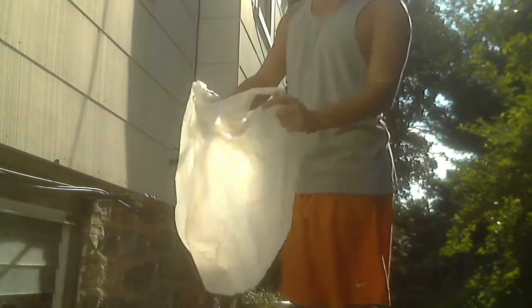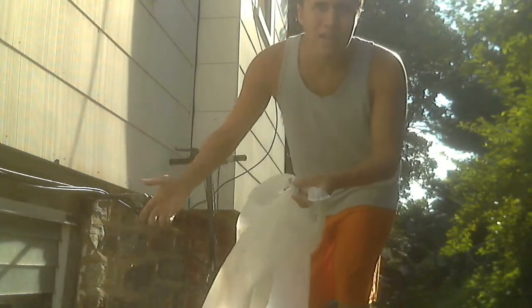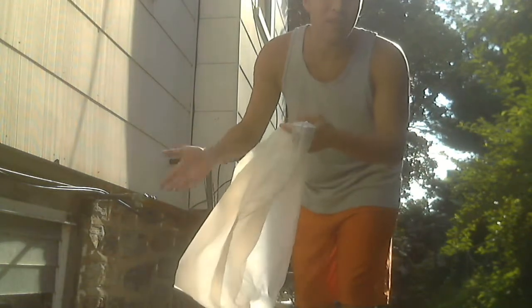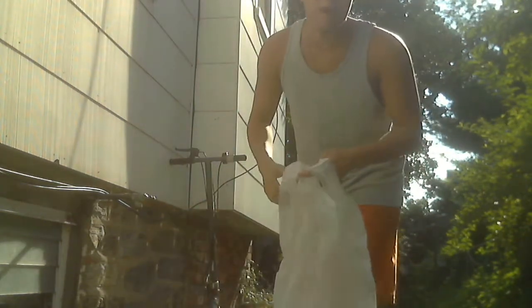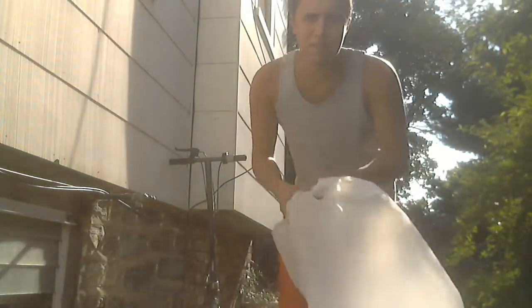Okie dokie everybody. Now what we're going to do is make sure which bag will carry the most water. We have to make sure it doesn't fall out, because other bags have holes in them. When you put lots of water in, they burst out. But for this one here, we're going to see if it will burst. Let's give it a try.